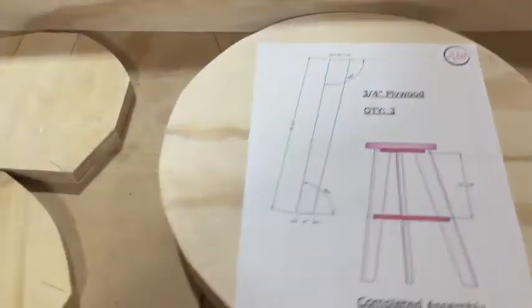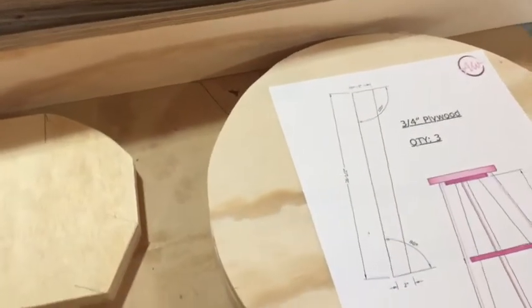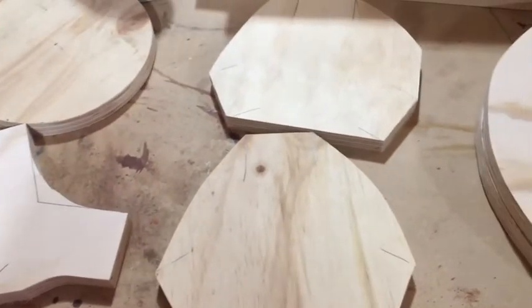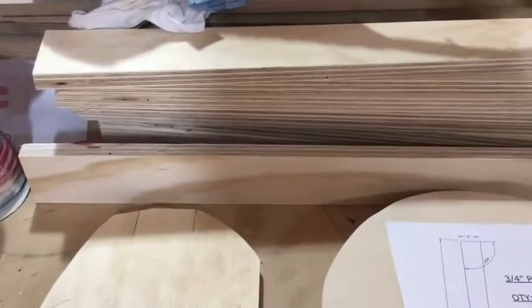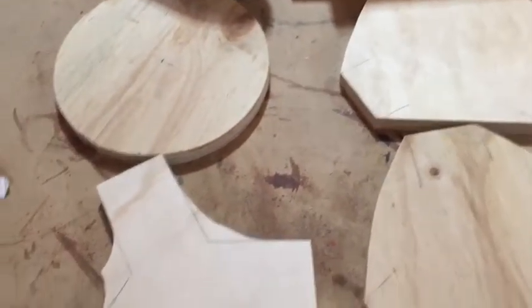This is all out of half a sheet of plywood, so if my plywood was $50, that's $25 I spent, and this is enough for — I don't have enough legs for four yet, I've got to cut a couple more legs. So we're talking three, three and a half stools.